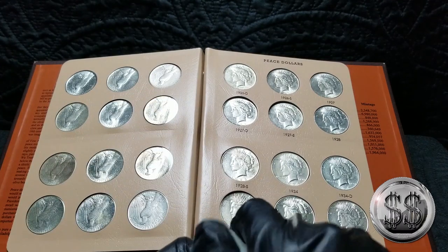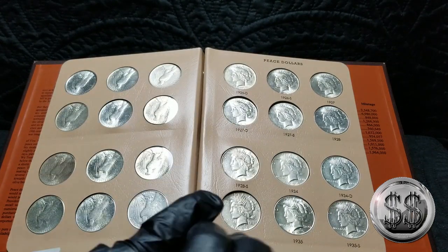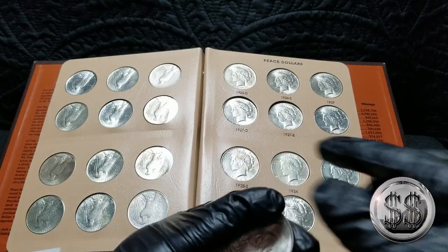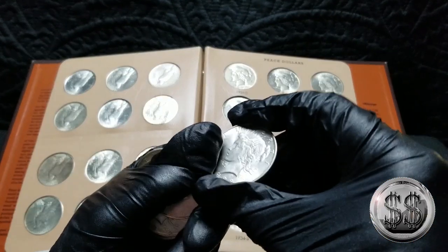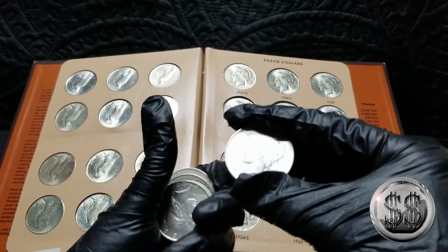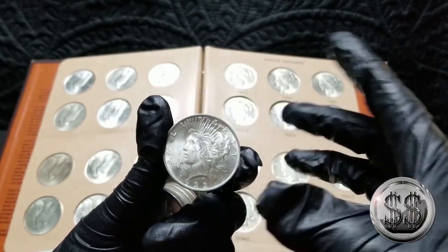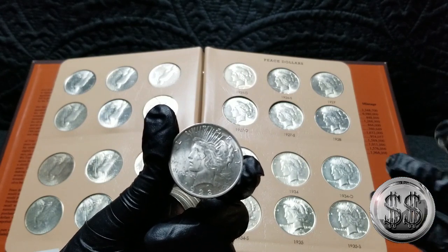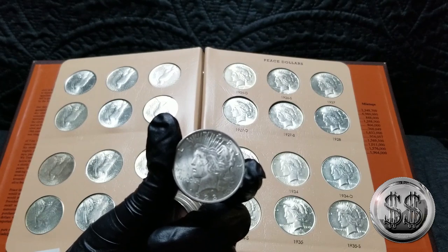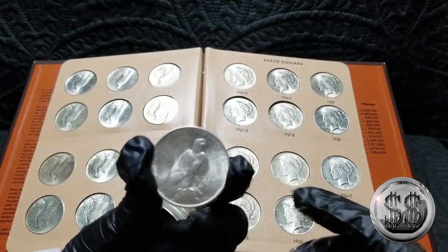You buy them and buy more and then you're like, well, what do I do? Eventually you think, maybe I just need to start a roll of them — collect one roll and on to another roll. I've got a roll of 1921 Morgan dollars in brilliant uncirculated condition that I paid $350 for about two years ago. While I collect Morgans going after dates and mint marks, I still have one of those bulk bullion rolls of Morgans.